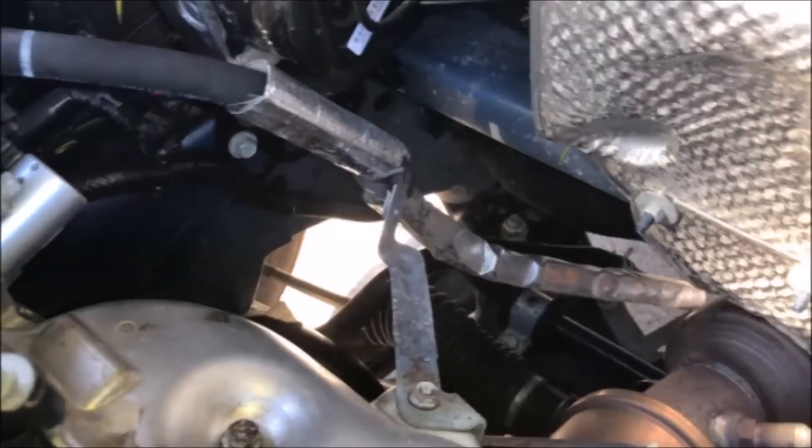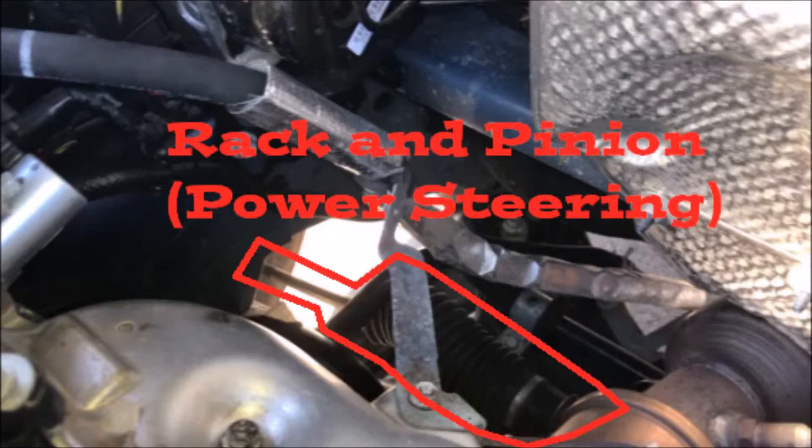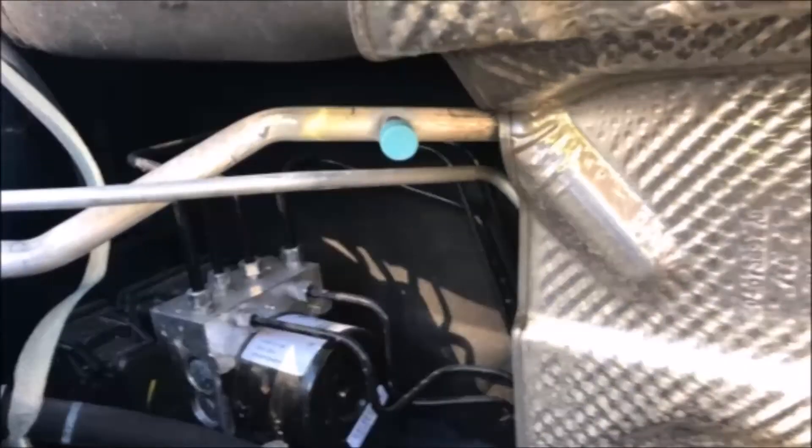You can see that motor mount down there in the bottom right. I wanted to freeze here to show you the power steering line and the rack and pinion part of the power steering system.